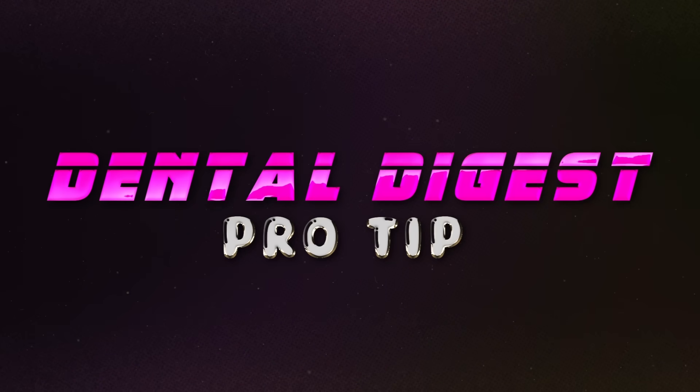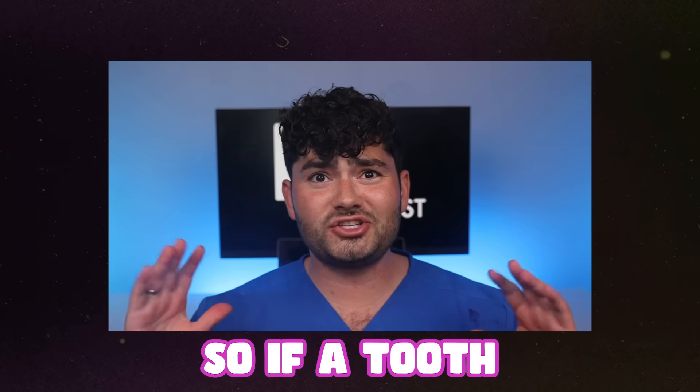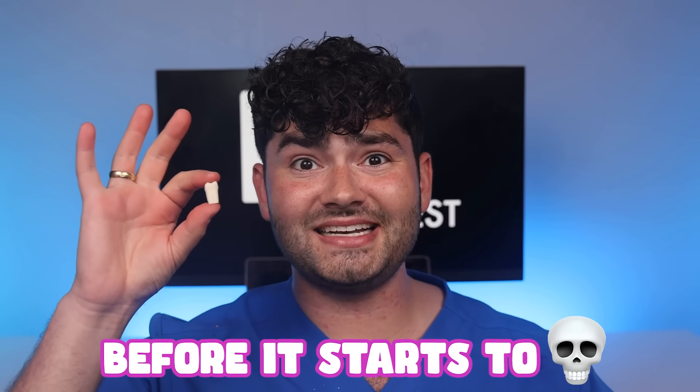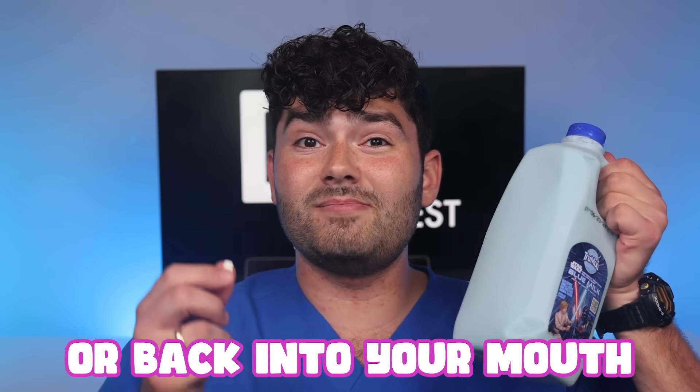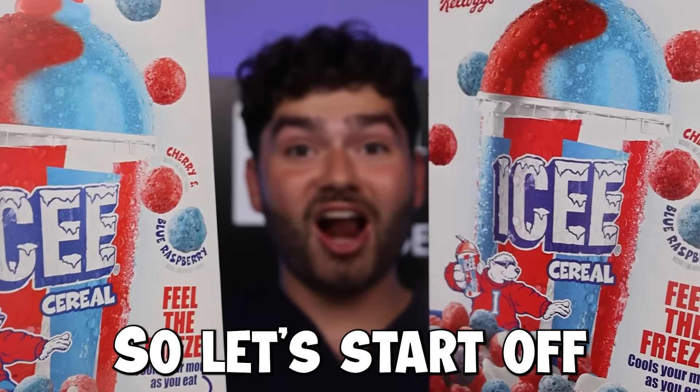Now that my teeth are safe from cavities, it's time for your Dental Digest pro tip. On average, three million teeth are lost at sporting events annually. So if a tooth gets knocked out, you got about 15 minutes before it starts to die. But if you put it in milk or back into your mouth, it'll survive longer. Make sure to see a dentist ASAP.